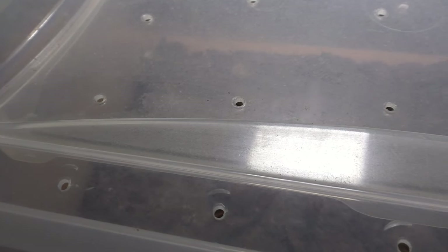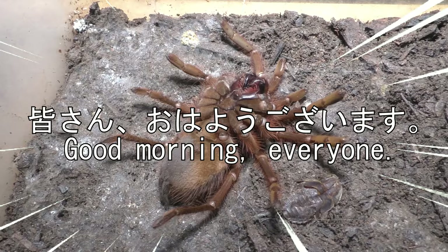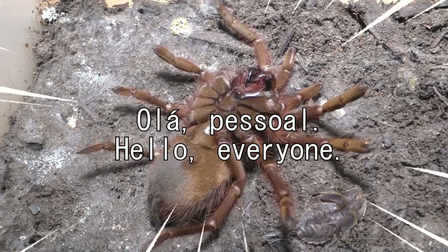Why hello there everyone, I'm Laxo aka TheKumoSensei, 皆さん, ohayo gozaimasu, hola pessoal.